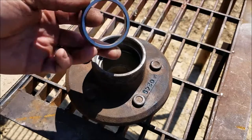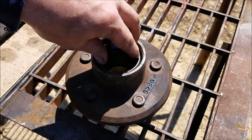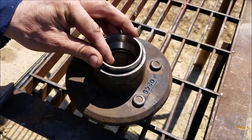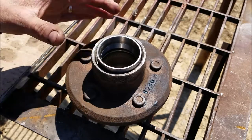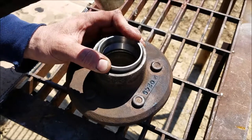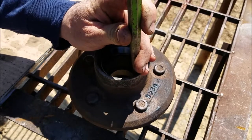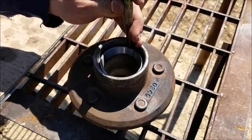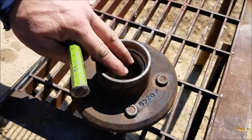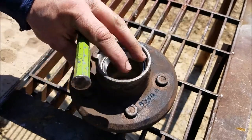I'm back now with what I hope to be the right part. I'll use this old race to get it started and just tap it in there. Keep tapping it in there until you hear it bottom out — feel it, hear it — the race will bottom out inside of the hub.